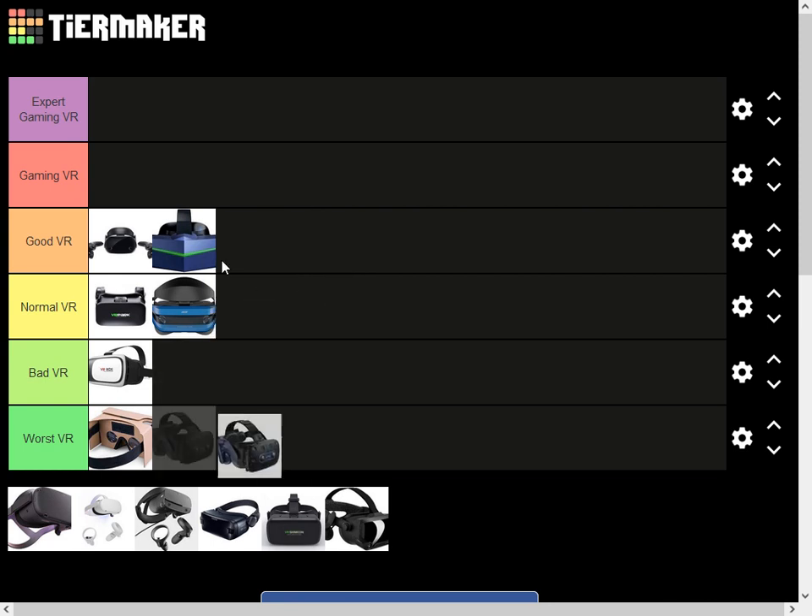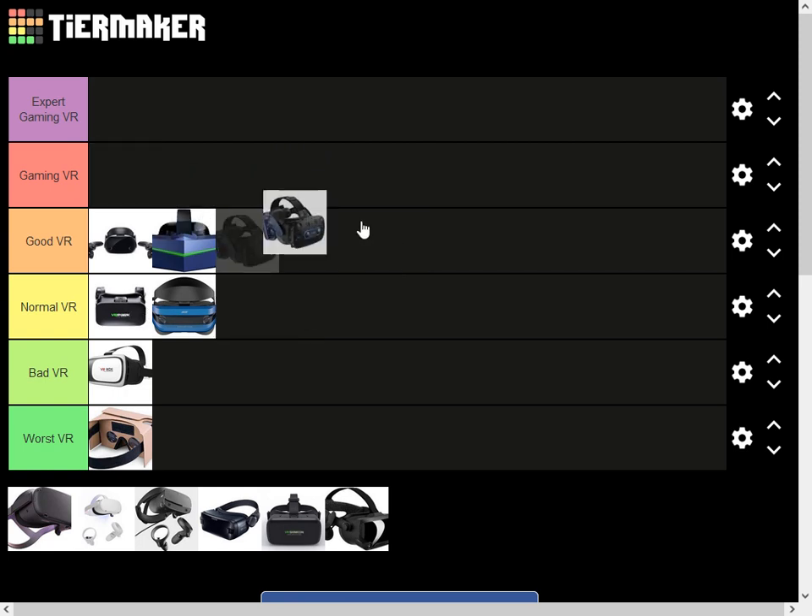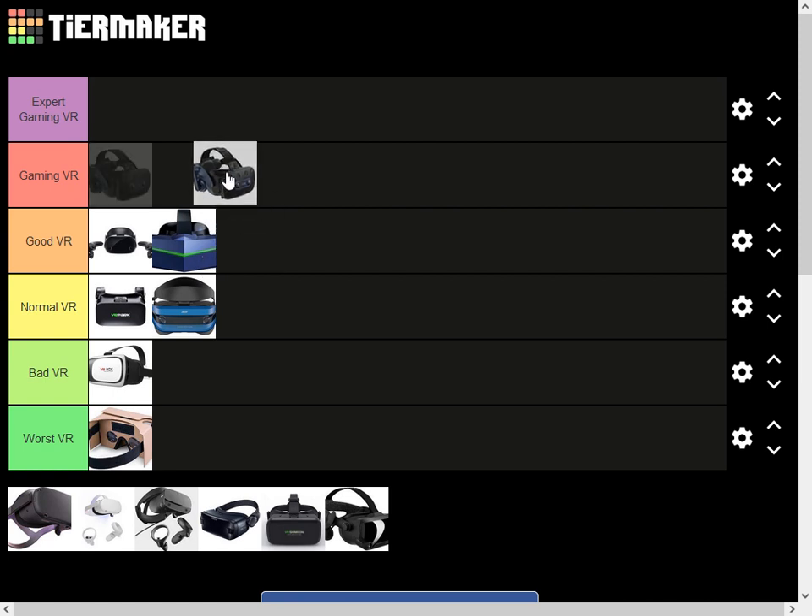The Rift Pro 2 is a very good gaming VR with a very good screen. It's also expensive but a lot better value than the PIMAX — P-I-M-A-X. The PIMAX is not as expensive as some others, but the size is very crazy. If your head is not big enough, it's very heavy and not comfortable.